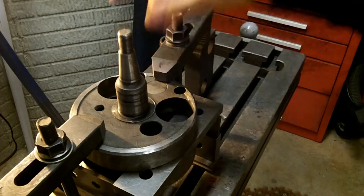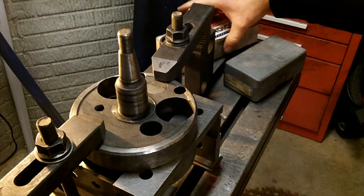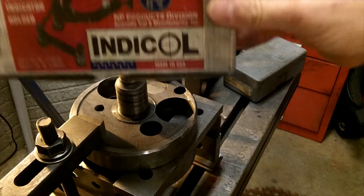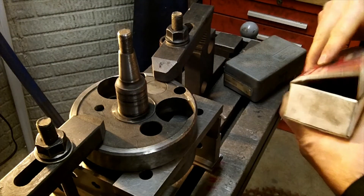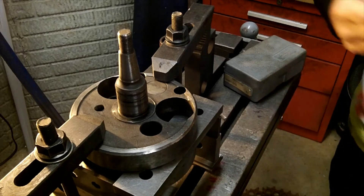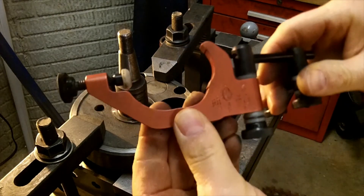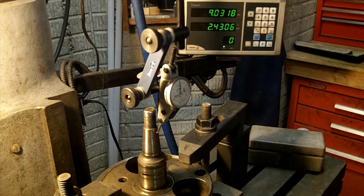All right, I'm happy with that — that's going to hold. Now I'm going to use my indicator to dial this in. I'll use my Indicol indicator holder, which I think is one of my cooler tools. I've got my indicator on and my machine in neutral — no motor drag.